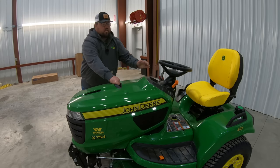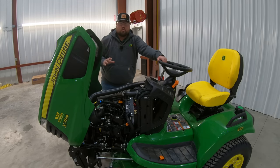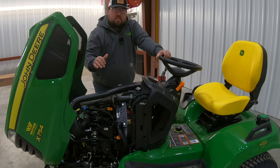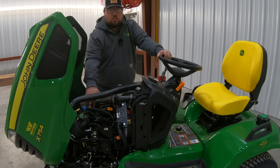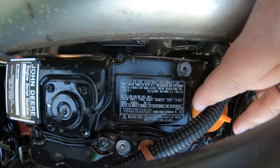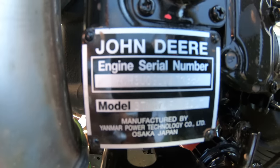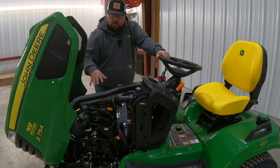Let's get underneath the hood and talk about the engine, and show where those different service points are going to be located. In the X754, we are in a diesel — this is going to be a three-cylinder, 24 horsepower Yanmar diesel engine. Right here on top, you'll see the manufacturer is Yanmar, and you'll also have the John Deere engine serial number at the front. But just to be clear, this is not a John Deere engine; it is produced by Yanmar.